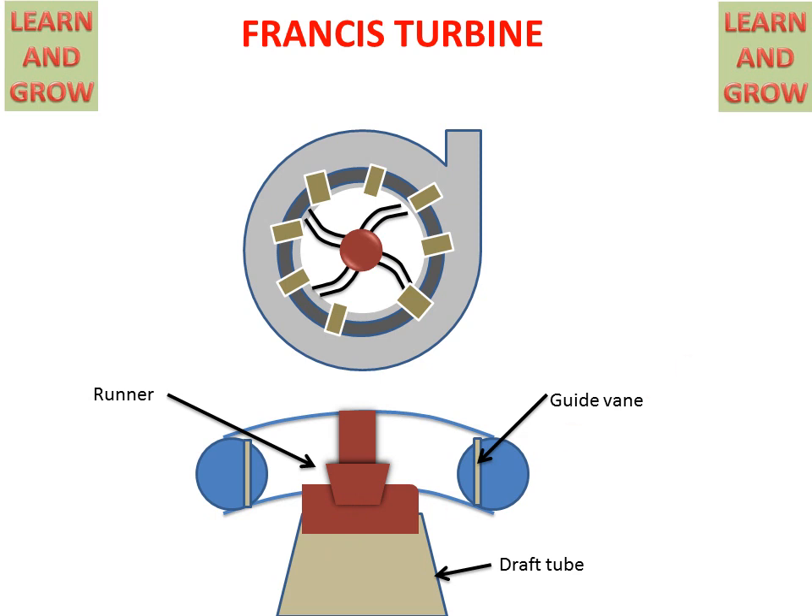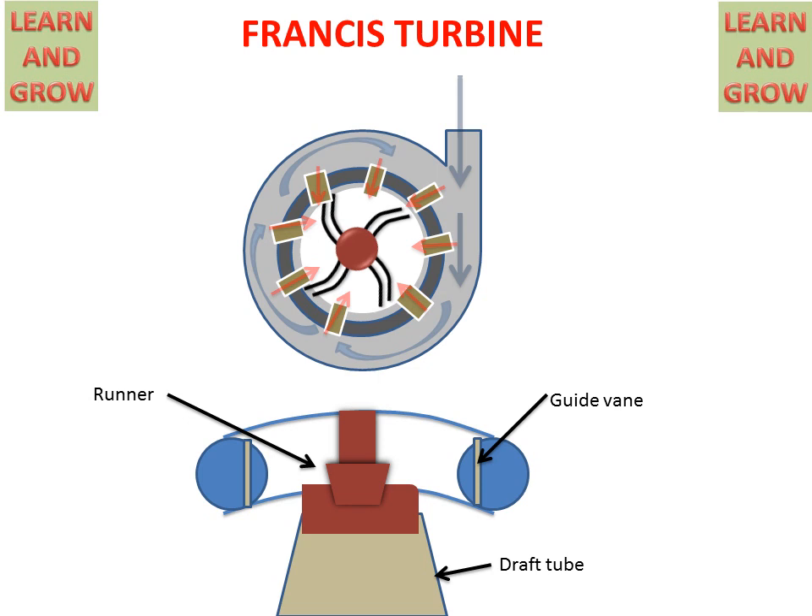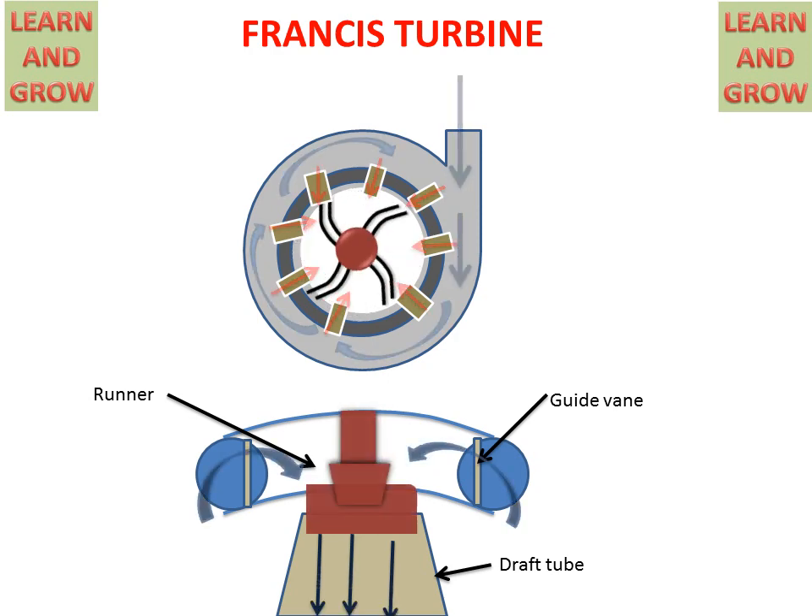When water enters, it will enter the guide vanes. The guide vanes then guide this water to the rotor vanes or runner vanes, and the runner will start rotating. In the lower figure, we can see that water comes from the casing, guide vanes guide the water to the runner, the runner starts rotating, and water goes outside in the axial direction into the draft tube. This is the working of the Francis Turbine.